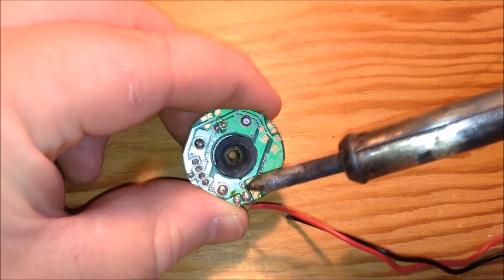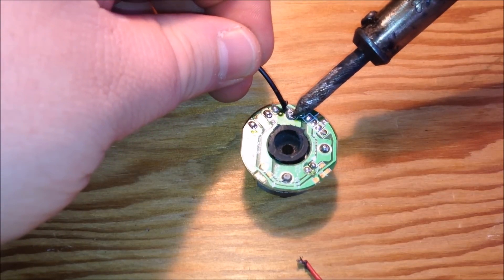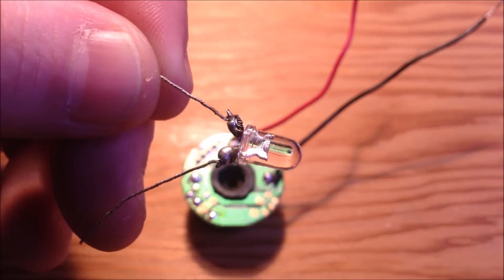It might sound confusing, but just watch, I'll show you. So let's remove those, and the ones with one wire of copper going to the prong — there are two — power or ground does not matter, we're going to solder those to it.